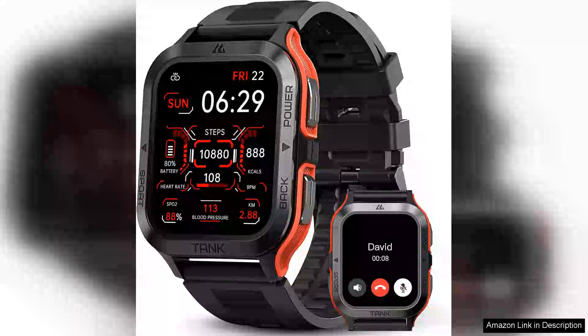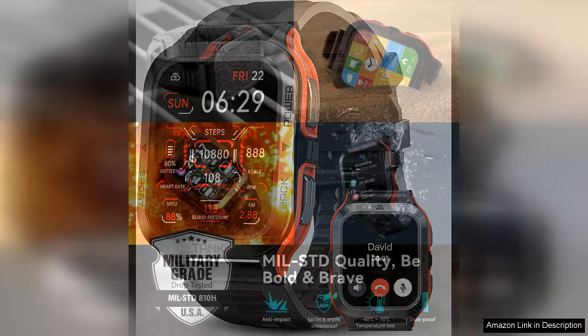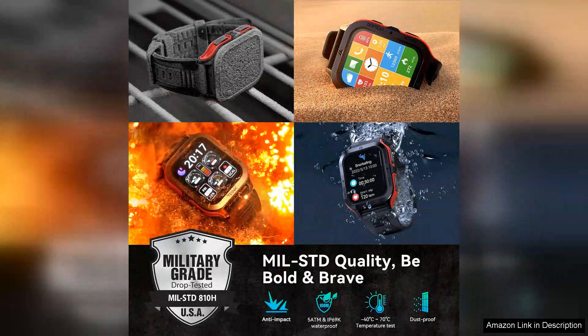The Amaztim smartwatch is an impressive blend of rugged design and advanced features, making it a standout choice for both outdoor enthusiasts and everyday users. One of its most remarkable attributes is the extra-long 60-day battery life, which outperforms many competitors in the smartwatch market. This extended battery means you can go on long adventures without the constant worry of recharging.